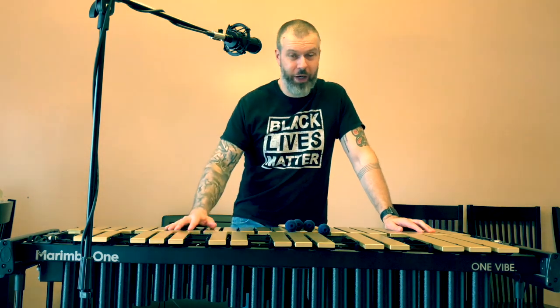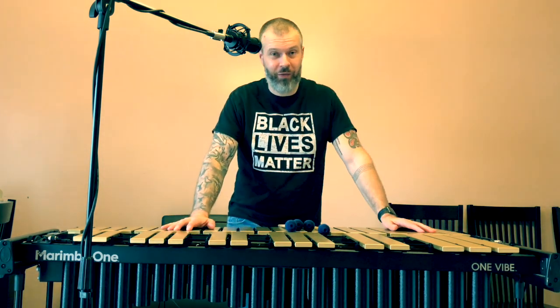What's up guys, Dan McCarthy here with your 30-second Thursday tip for this week. So if you're like me, you're going to have a stronger hand — for me that's my right — and a weaker hand — for me that's my left.